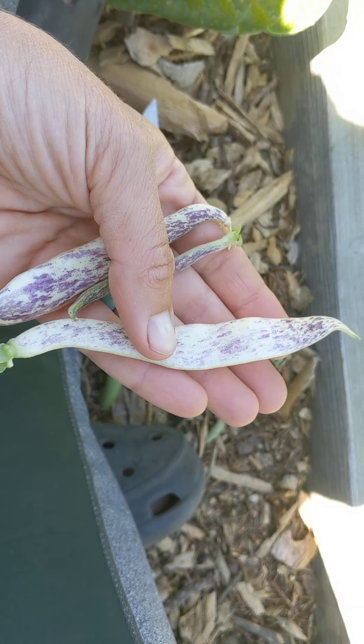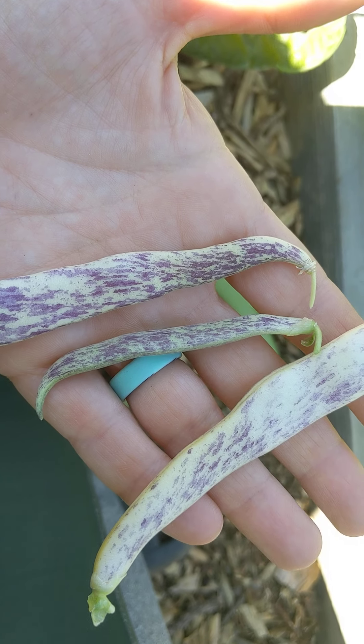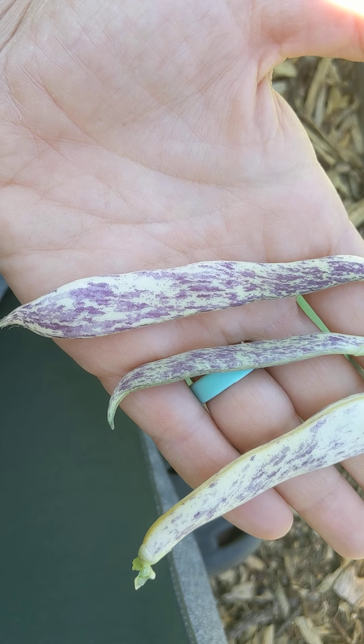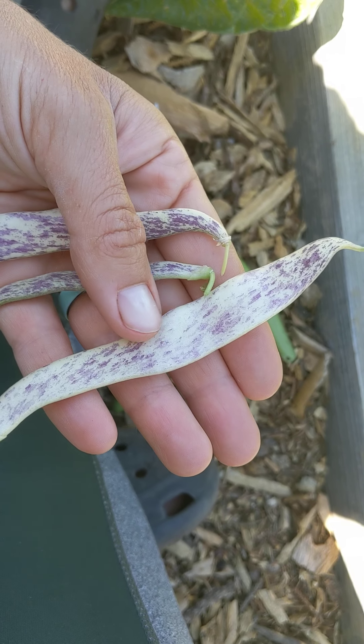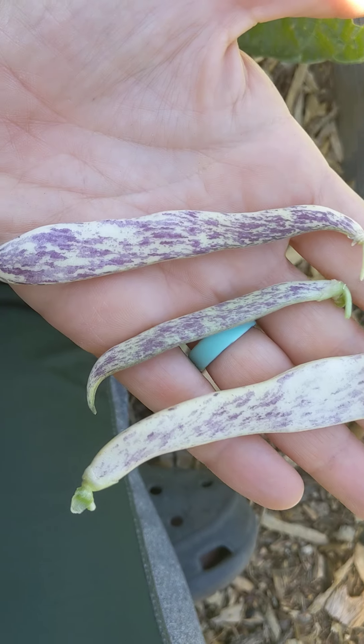My kids have literally been eating these every day and we've been putting them in salads, snacking on them while we're out in the garden. But these two smaller sizes I prefer to eat them fresh. And you can see as they get bigger they lose a little bit of the purple and it's more of a white color, but they're still really pretty.